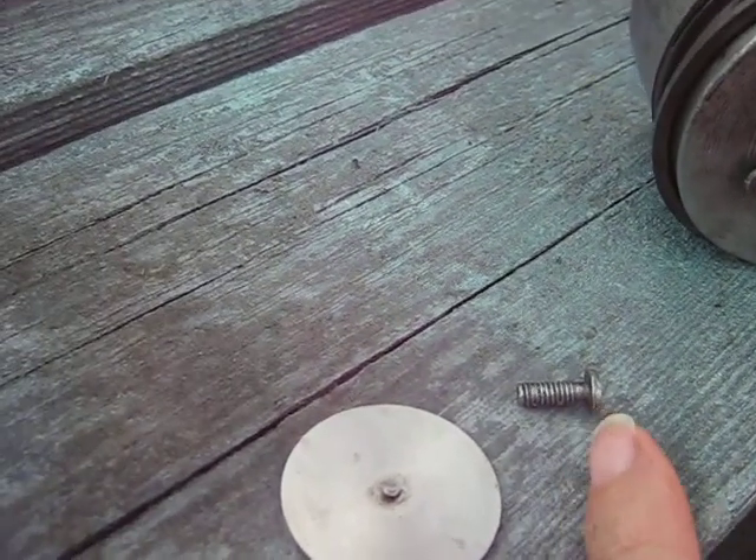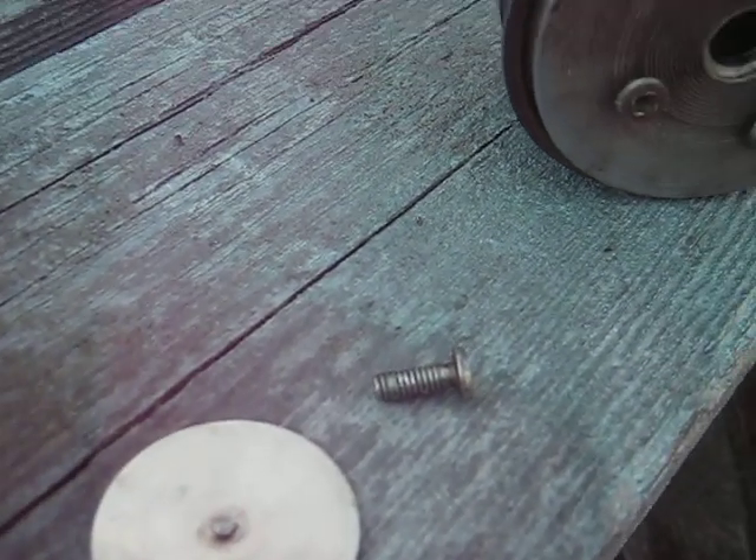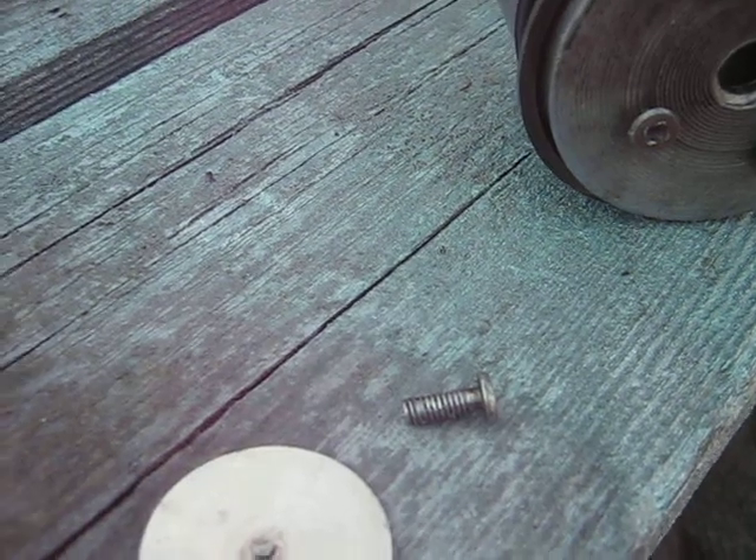I just removed the threads there so that the valve is free to move. It doesn't have much lift — I'd say a 32nd of an inch or something like that, at the most.